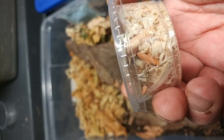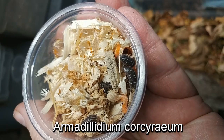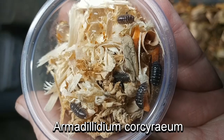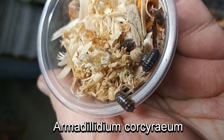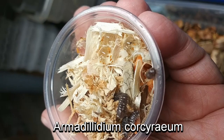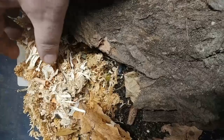This next isopod is Armadillidium corcureum. I hope I'm pronouncing that correctly, but just a really, really cool little isopod. It's a jet black body with little yellow spangles on the sides — very cool looking. No ID, but I do know that that's what this animal is. Normally this is a slower-moving isopod, but you can see that they're very lively here, moving around quite a bit. I just absolutely love the colors of this isopod. Let's go ahead and put them in their new enclosure — be a little bit more gentle this time. And in they go.